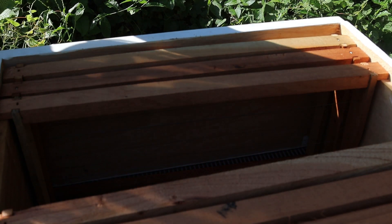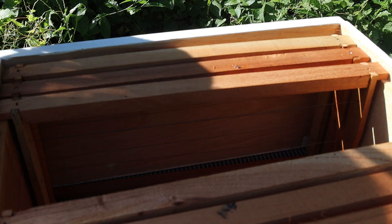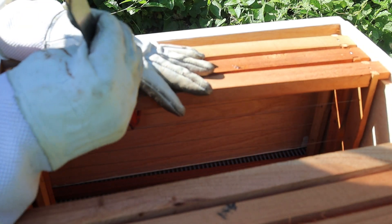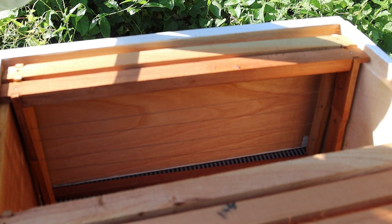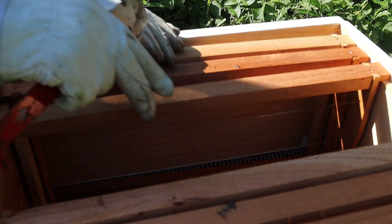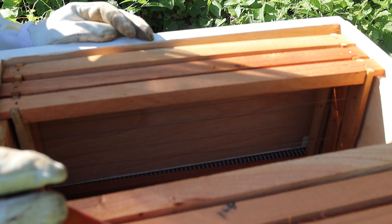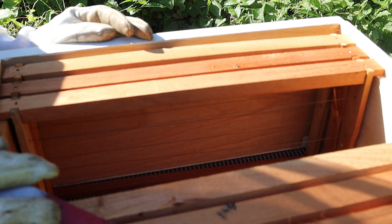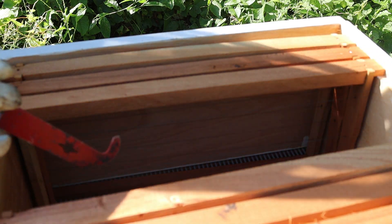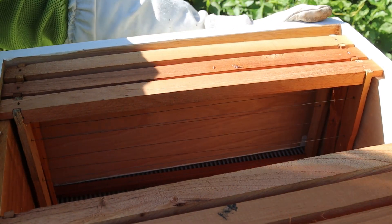As I inspect the hive, I'll need my hive tool. This tool allows me to remove frames and to be able to check them. As you have noticed, I've put only six frames in the honey super of this hive. As you can see, there's no work that is being done in the honey super. So I'm going to remove this honey super altogether so that you may see.